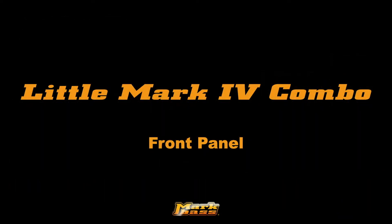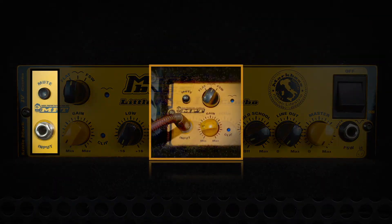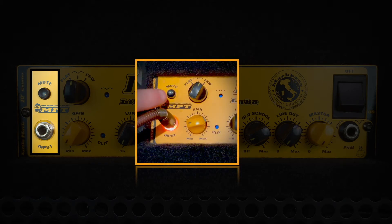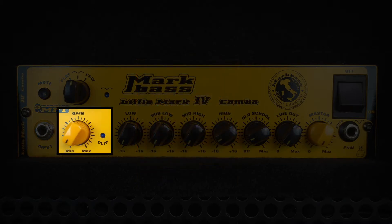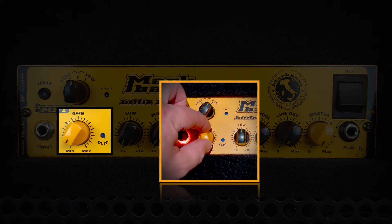Let's have a closer look at each of the front panel features. The input jack socket now doubles up as your power light, letting you know when you're ready to play. When you control the mute function using either the front panel switch or the optional footswitch, the control light flashes reassuringly to let you know your input signal is on hold. A gain control lets you set the correct amount of gain to suit your instrument, with a convenient clip light to keep you in control when fine-tuning your setup.